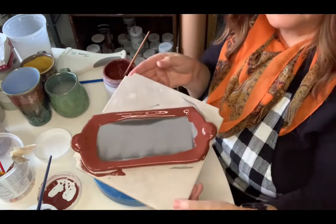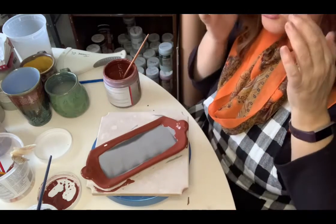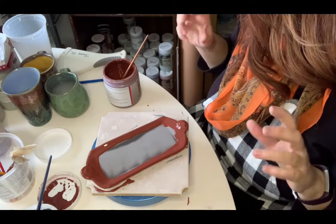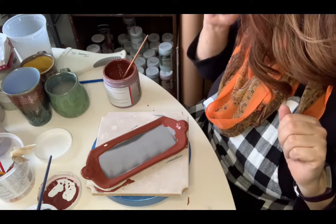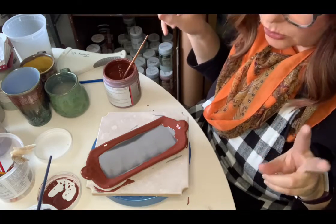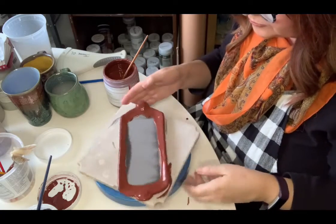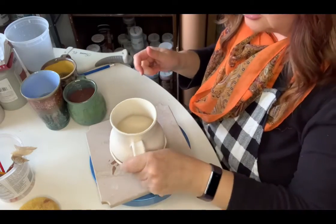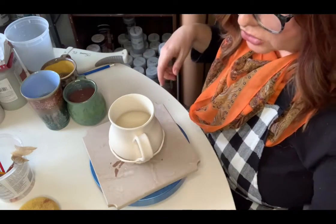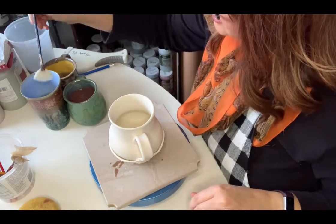I'll do another mug. Someone had requested two times Honey Flux with Champlum and another item, but I don't have Champlum, so they just said two other glazes with the two times Honey Flux. Inside this mug is also Amaco Mixing Clear, poured and then brushed to get the excess glaze out.